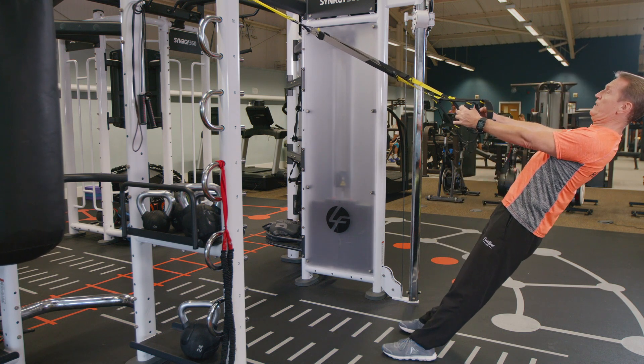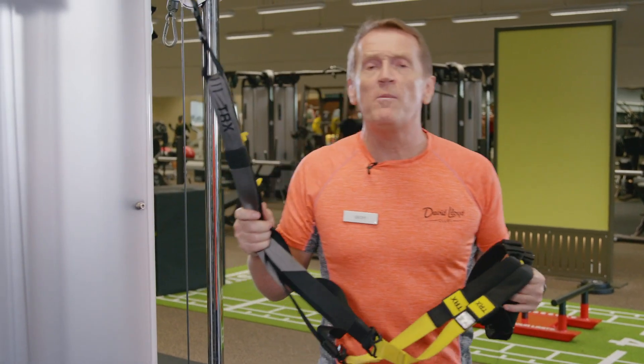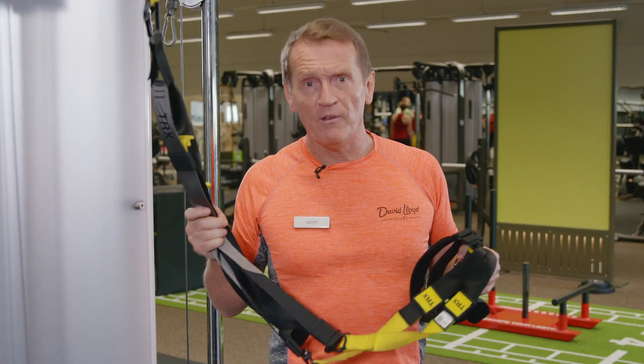That's the TRX low row. There are lots of exercises you can perform on the TRX, and if you need to know any more, grab one of the fitness coaches on the gym floor.